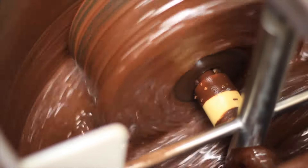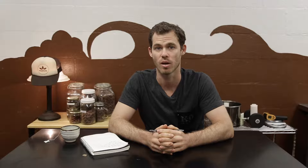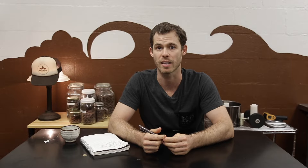The next thing after cracking and winnowing is grinding. There are a lot of whetstone grinders — I would start with a whetstone grinder again. Coco Town, Santha, Diamond — all of these whetstone grinders have different levels of quality. I'd actually go straight to India; you can get them for around two grand straight from India. I'd get two whetstone grinders that are around 20–25 kilos each. Otherwise you're going to pay eight to ten thousand dollars for something in the U.S., so I would go to India if I could.